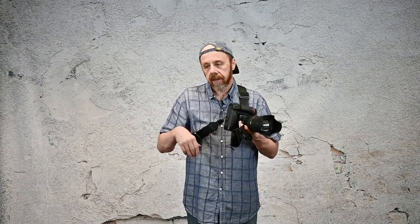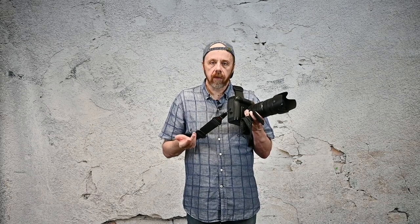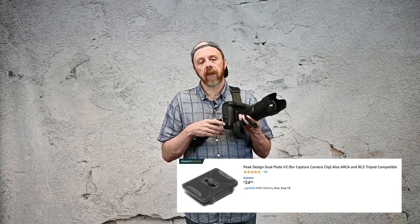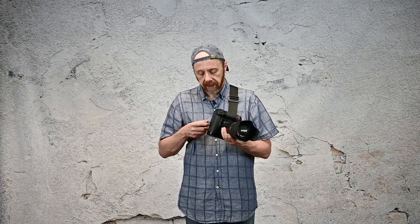Like the Black Rapid strap, when you have the bottom plate on and you want to use a tripod, you're going to have to remove it. They do sell two Arca-Swiss compatible tripod plates as well — the smaller one is around $20 and the larger one is around $25. The larger one will work not only with Arca-Swiss style heads but with Manfrotto CR2 heads as well. Their tripod plates have slots in them so you can use them with the anchors and still mount on the tripod at the same time, configured so the anchors won't get in the way. You can also buy a replacement set of anchors for $10, so they aren't very expensive at all.